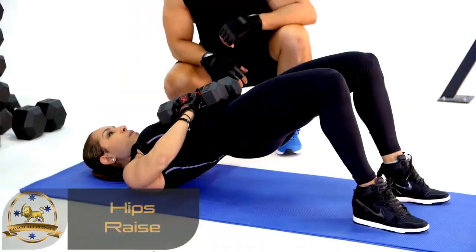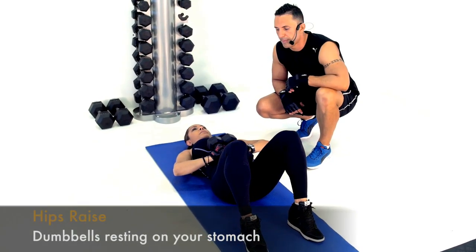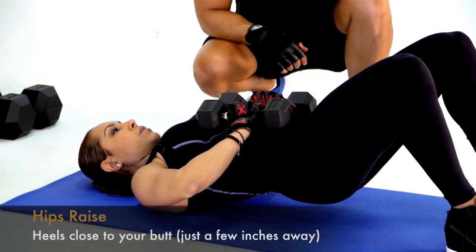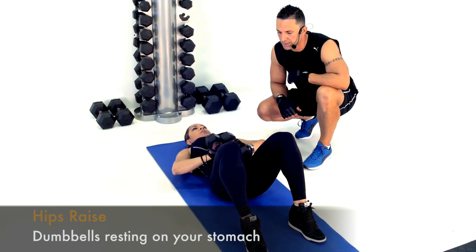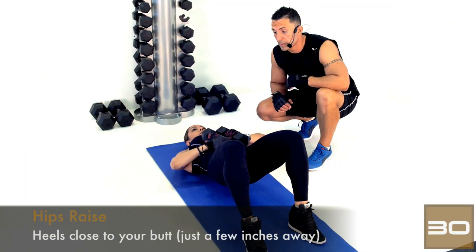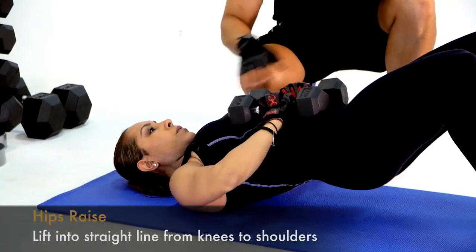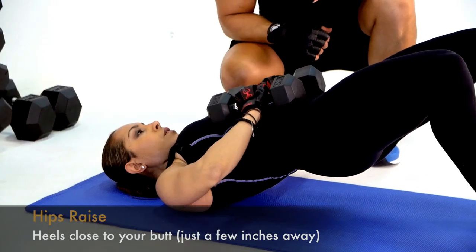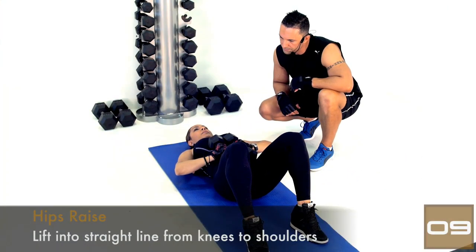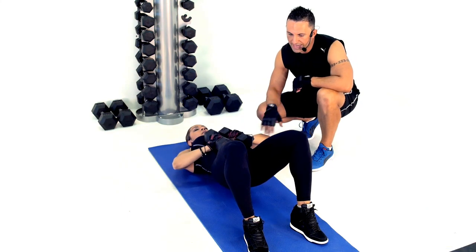Let's go, Christina. Dumbbells sitting on Christina's stomach, elbows not touching the floor — creating additional resistance for the hip raise. If you're having difficulty, drop the dumbbells to the side. Advantages of keeping them: extra weight on your stomach and no arm assistance, so you're purely relying on your shoulder blades and feet. More difficult but really effective. Two more reps, Christina — one last one. Make sure we hit that straight line every time — and relax. Perfect.